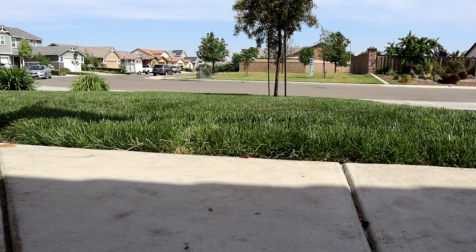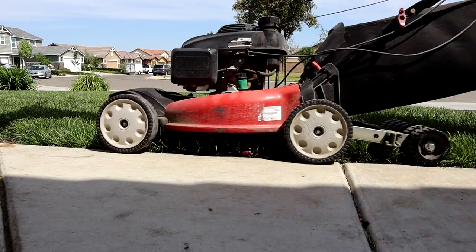Okay, backyard's done. Now we're going to go ahead and focus on the front yard. And it looks so good too.